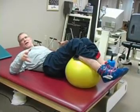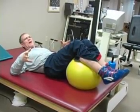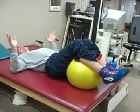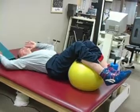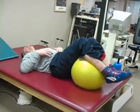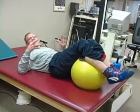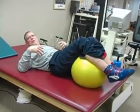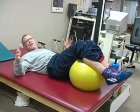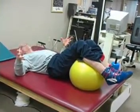Many times people ask me, when I'm demonstrating the pelvic tilt, if I lift my head up. If I lift my head up I can talk to the person, but I can do the pelvic tilt very well with my head on the mat table. Lifting my head up has nothing to do with the pelvic tilt — I lift it up if I'm talking or demonstrating, but you can do the pelvic tilt with your head on the mat table. Thank you.